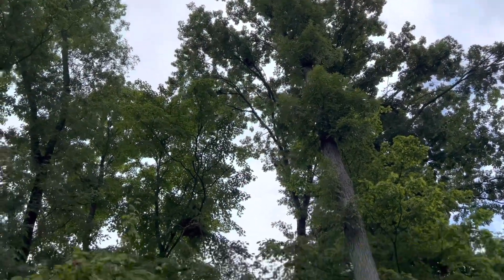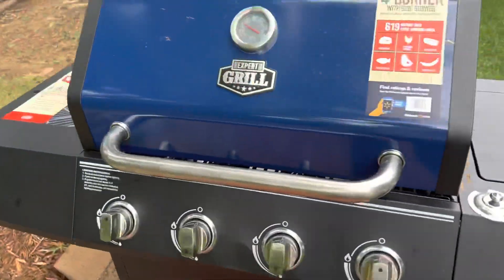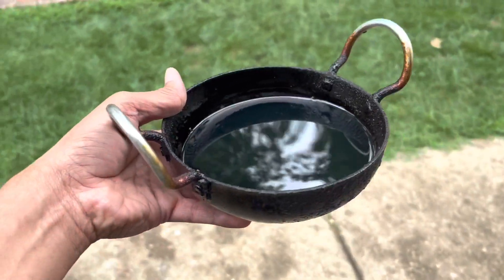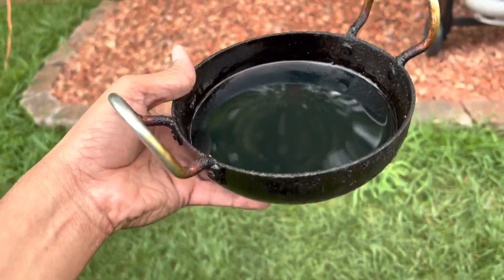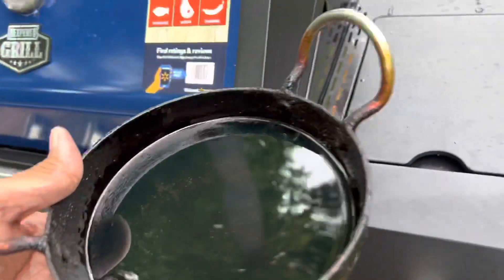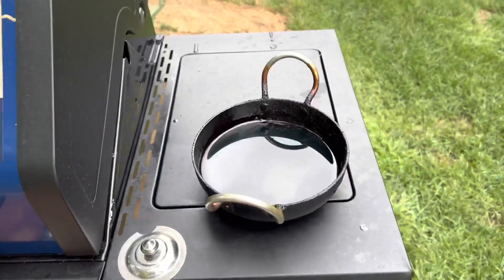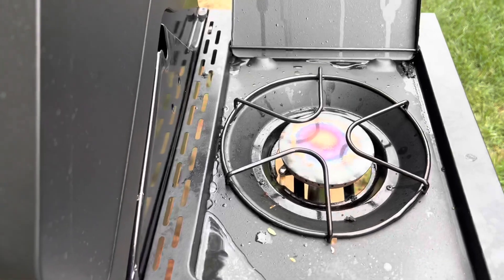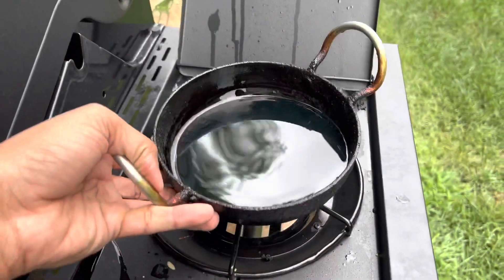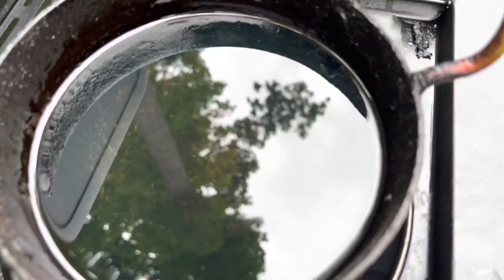Friends, welcome to our backyard grilling. Today we are going to take a small ball, add some vegetables, and open it inside a burner in the ground. We are going to use the whole ball.